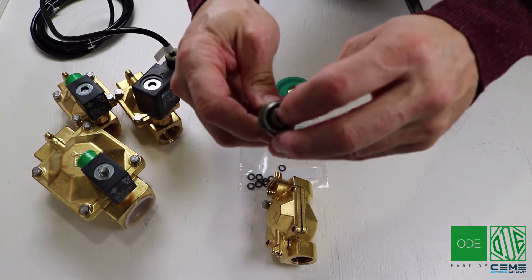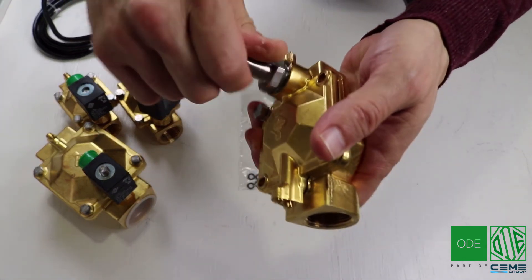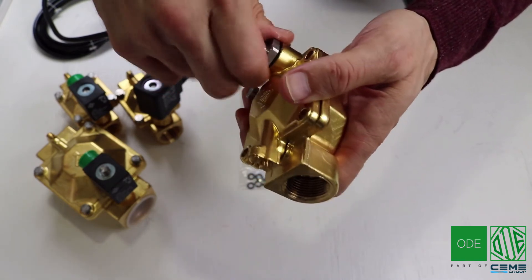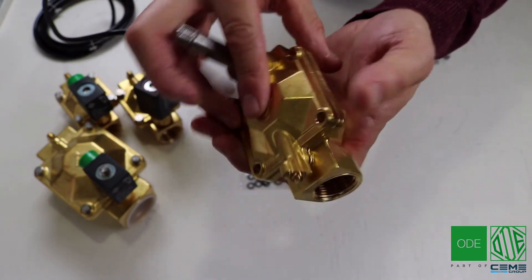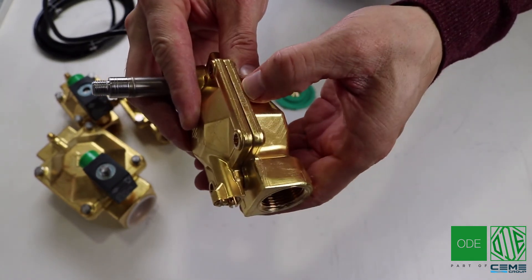Again, this valve can be converted from Viton to EPDM to Buna to HNBR and Teflon sealing materials. This is the beauty of ODE valves as it provides tremendous versatility. As you can see on the side, this valve was originally equipped with Viton materials as it is engraved on the body.